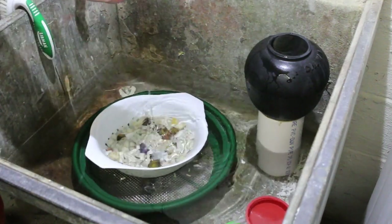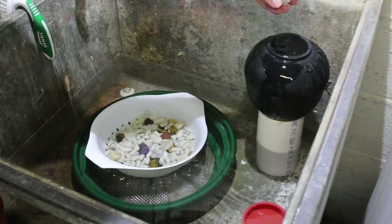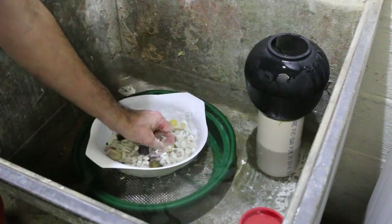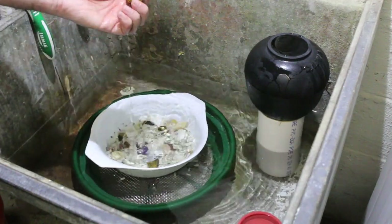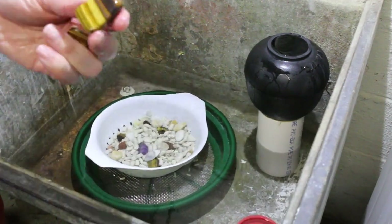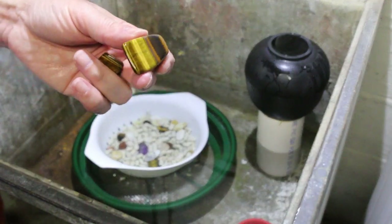Just a few random thoughts about tumbling: if you are impatient, this is not the hobby for you. The vibratory tumblers are the fastest there are and basically there's three days in each stage for these. That's a really nice piece of tiger eye — I think that's going to come out really nicely.